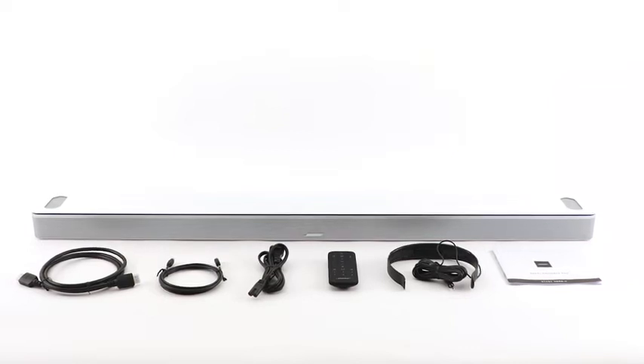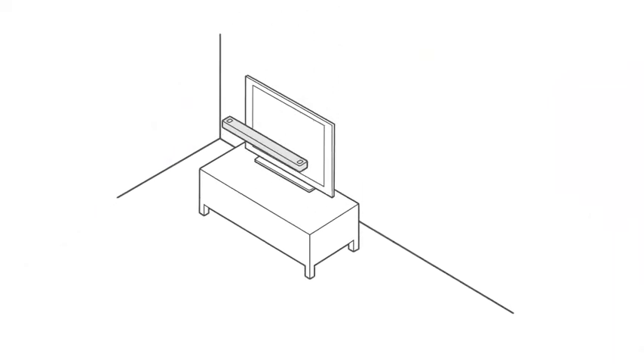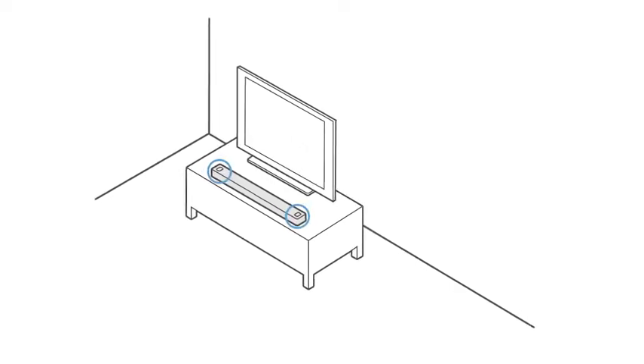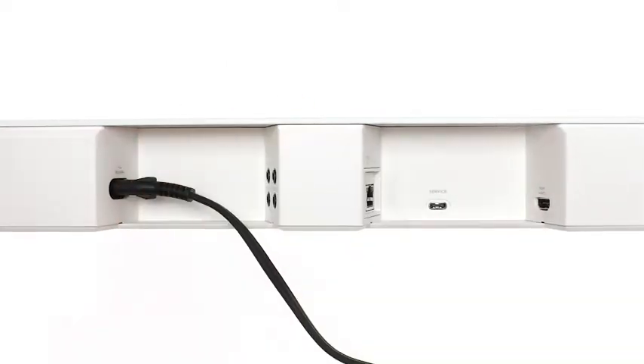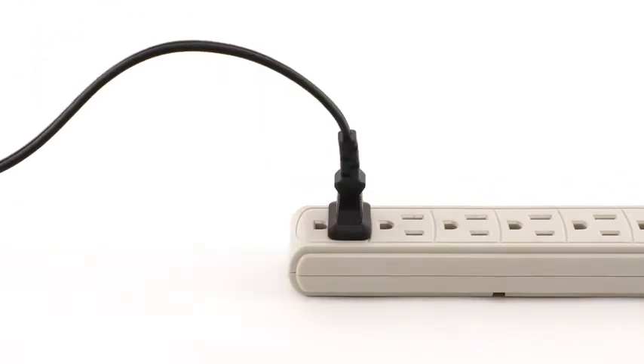Now let's set up your Smart Soundbar 900. Begin by centering the soundbar in front of your TV. For the best sound quality, make sure the up-firing speakers on top of the soundbar aren't blocked. Next, connect the power cord into the power port on the back of the soundbar, and plug the other end into an AC power outlet.